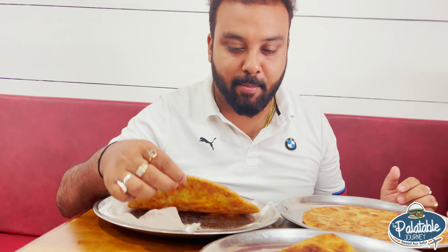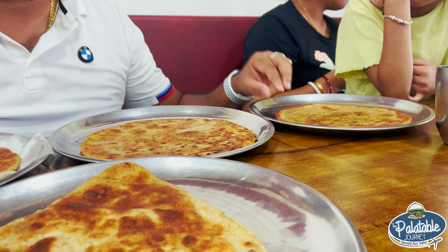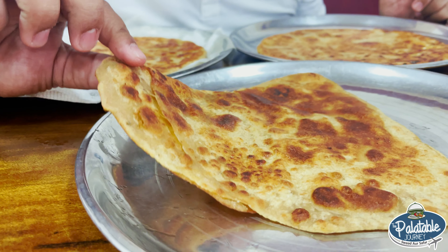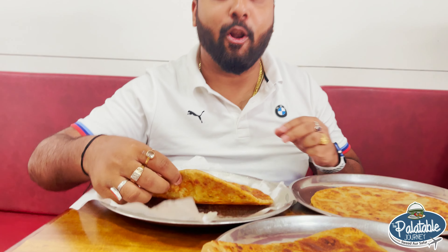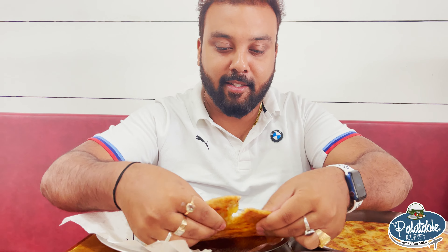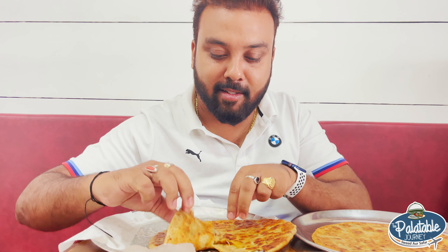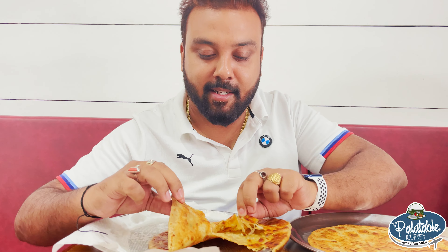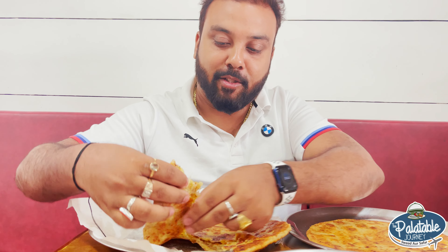We have aloo paratha, paneer paratha, gobi paratha, and plain ajwain paratha. First of all, we will try the aloo paratha. Super filling, super — it is great.